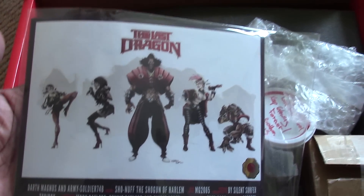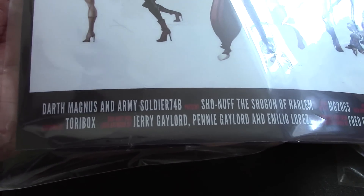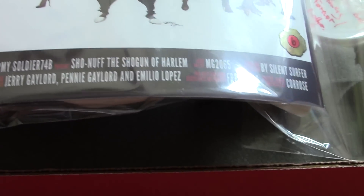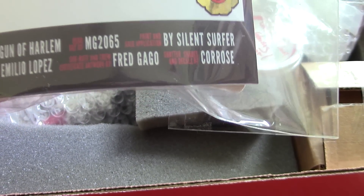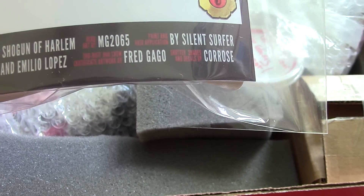Okay, what is this? I guess there's the credits there. So it's brought to us by Darth Magnus, an army soldier. All the credits there — if you want to pause the video I'll look at that a little bit better later. I can see credits there for Corot, Silent Surfer.